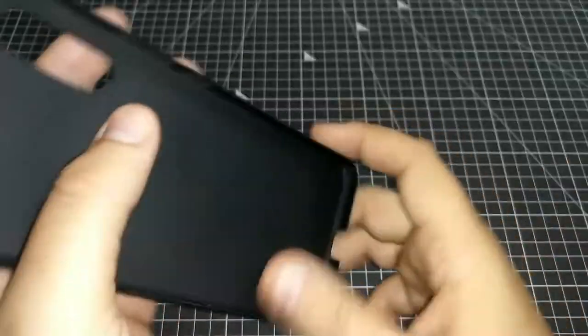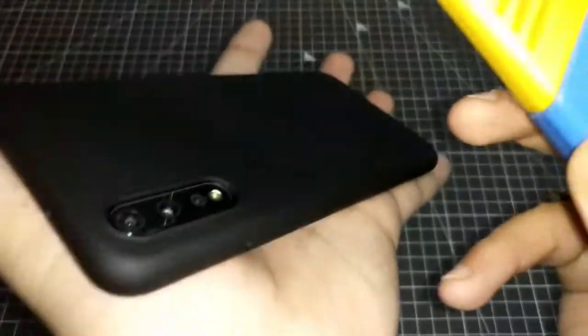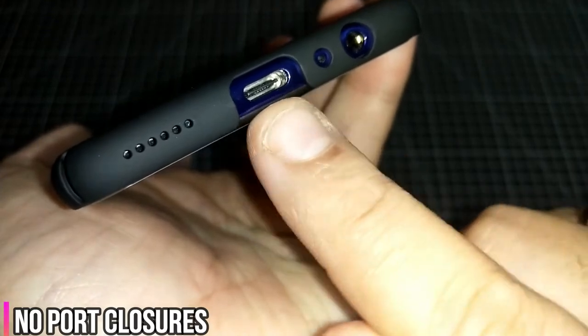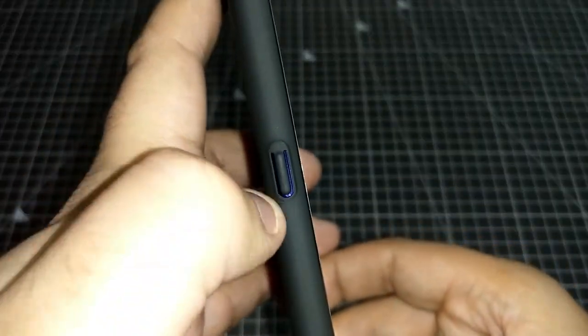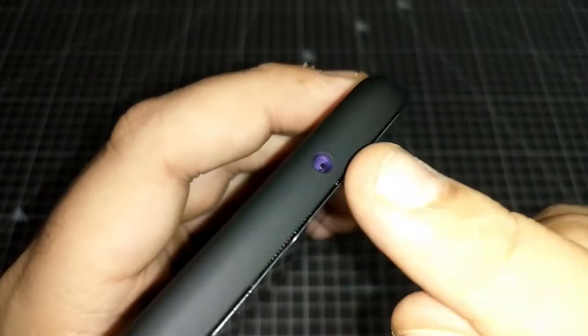The third cover is a matte finish with a very minimal approach. There's a camera bump with no camera protection at all. When you place the phone on the surface, the camera directly contacts it. It claims 360-degree protection, but you can see some bezel on the sides. The buttons are covered, which is a nice touch, though the material feels flimsy. The speaker cutout and ports have no issues.